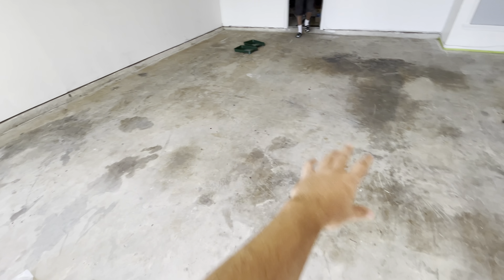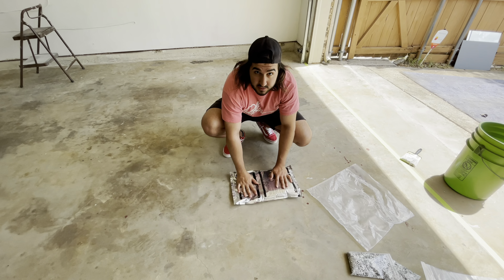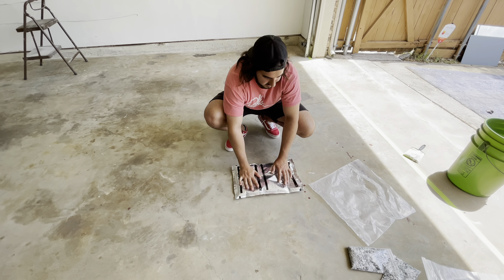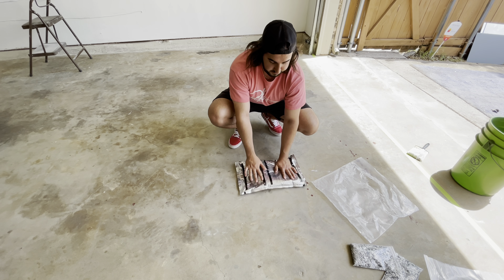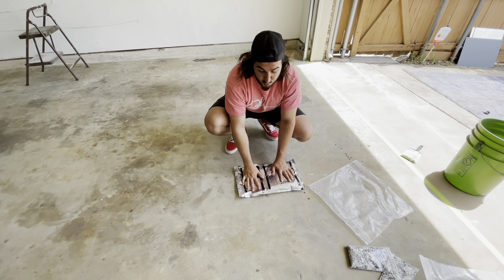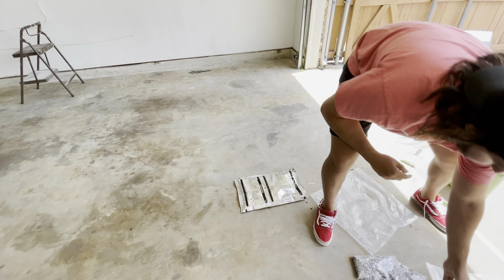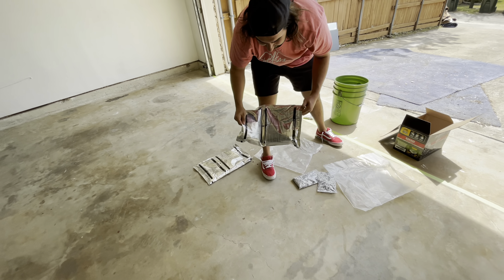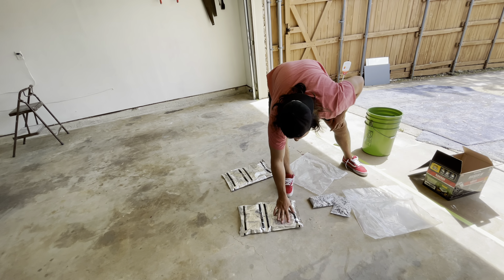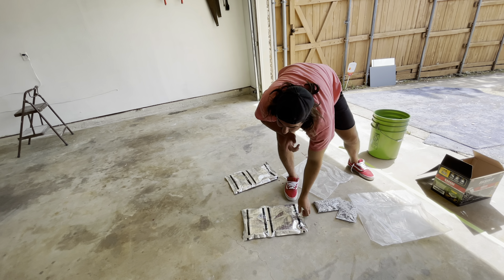I'm currently mixing the two pouches — you have to do this for two to three minutes. In the pouch, it has Part A and Part B. When you're mixing it, you have to push Part A and it pops and goes into Part B, which I'll show you.